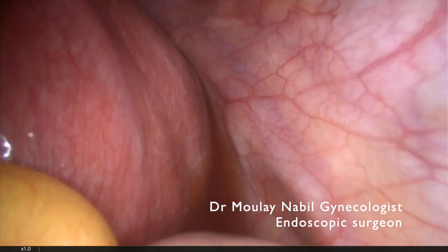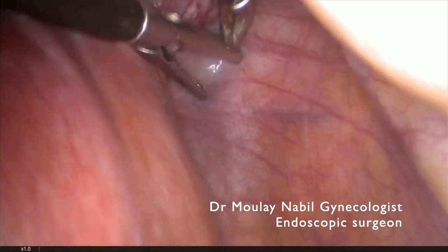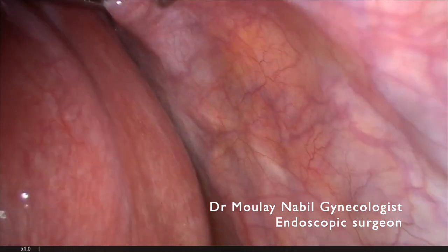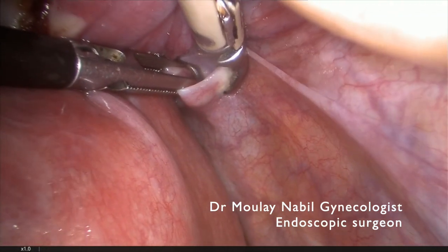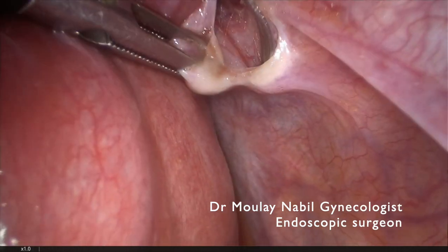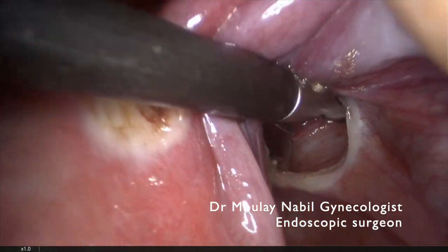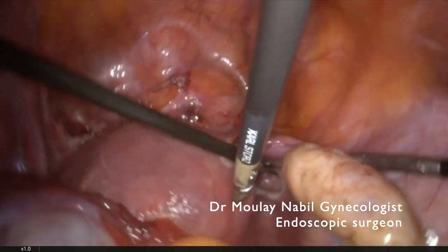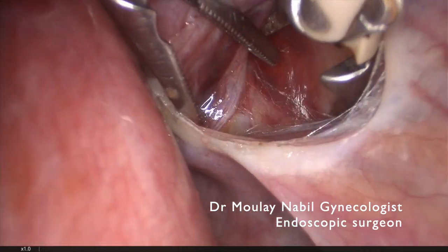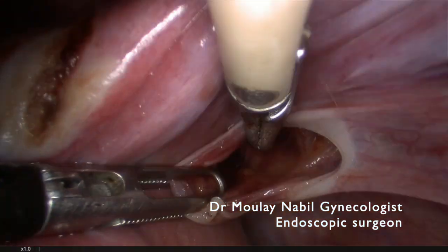The next step is to identify the ureter and to create a window just above the ureter and lateral to our uterine vessels. For that we use the bipolar. We open the posterior leaf of the broad ligament and increase the window, as we do normally in prolapse surgery in case of uterine conservation. The ureter is now far and below our operative field. You can see the ureter and you can see our window.